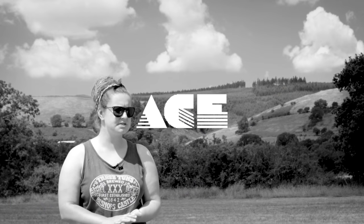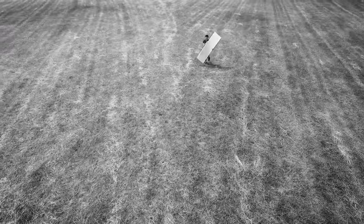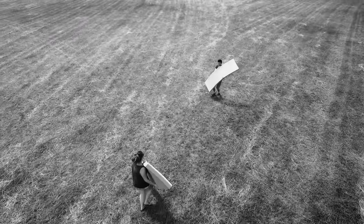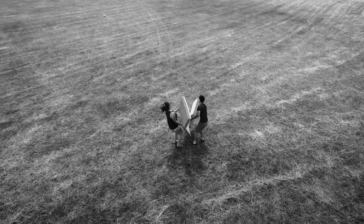The mattress is made from three inch foam with a one inch memory foam topper. We purchased this from Ace Foam in Shropshire. We simply emailed over the sizes we required and they were cut and sent to us in no time.